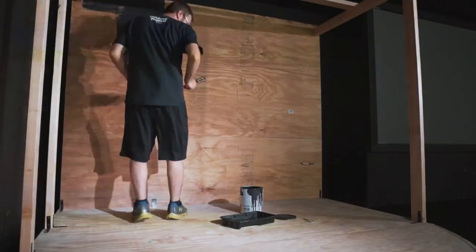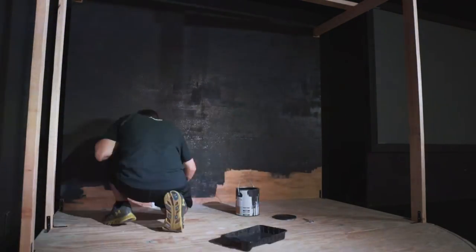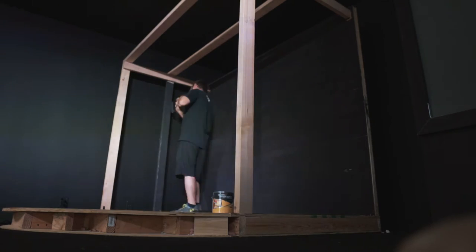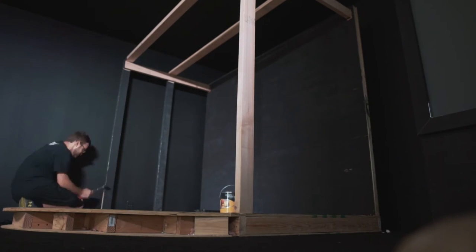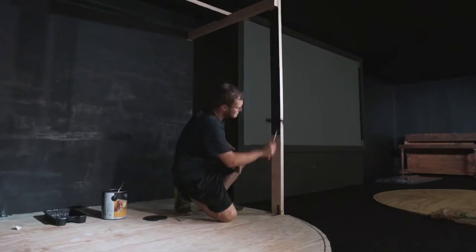And here comes the paint. The objective was to only cover the parts that would be visible — we knew we were going to carpet the platform, but specific parts would be exposed, such as the area butting up to the groove, the outer lip, and areas around our 2x4s that might show through.